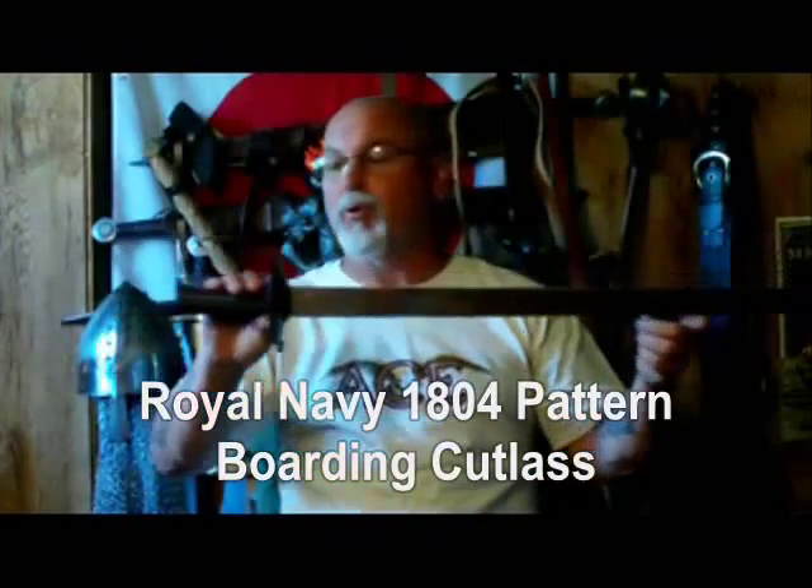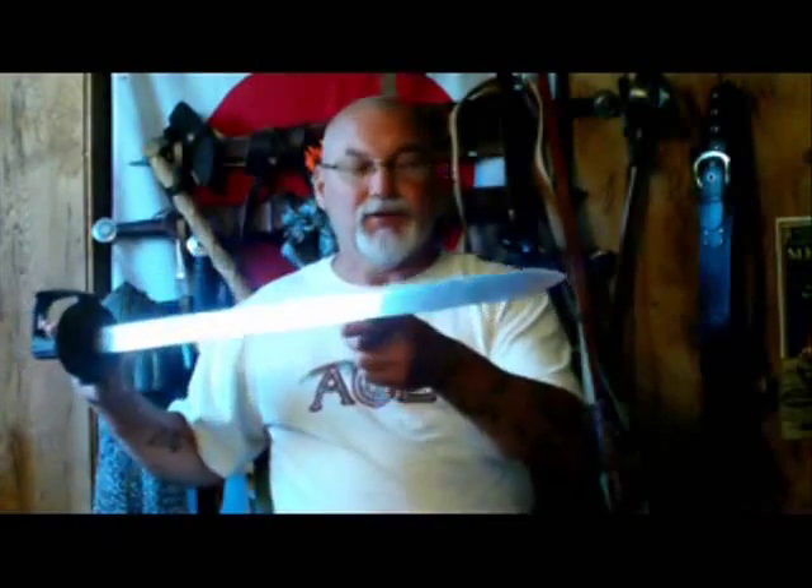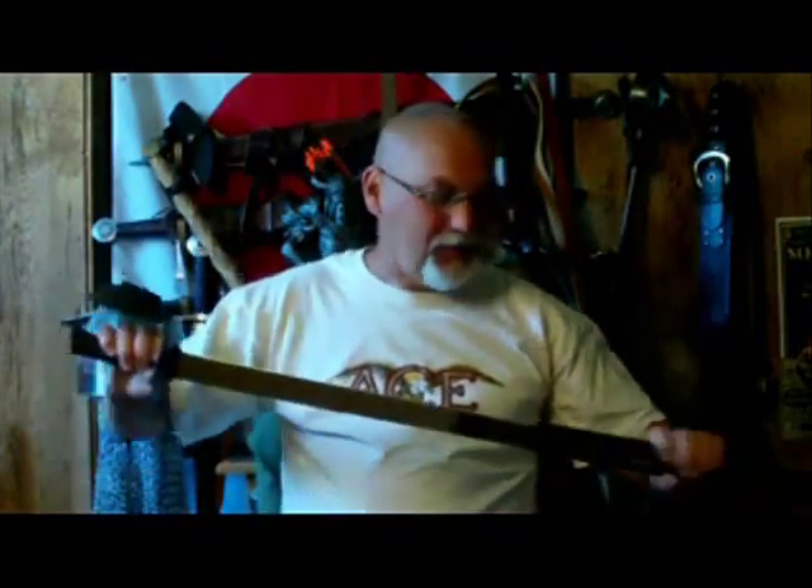This is the Royal Navy 1804 pattern boarding cutlass. It is a very simple weapon, simple design. They were created for battles at sea.